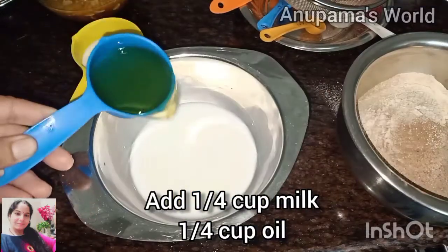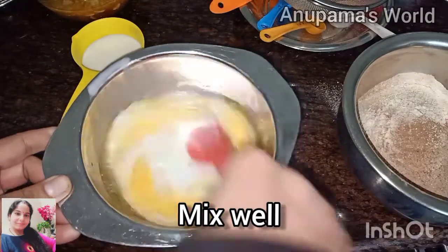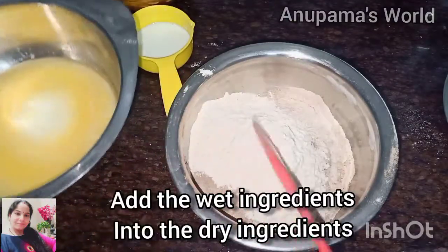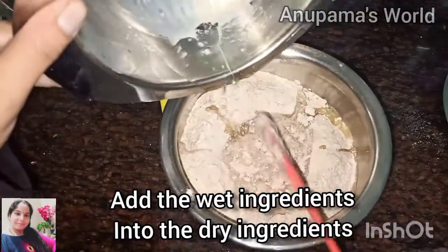We have 1/4 cup of milk and 1/4 cup of oil. We will mix them well. At this time we will also add vanilla essence. I will skip ahead in the video.